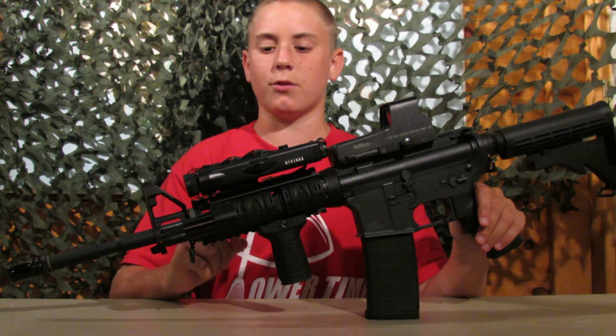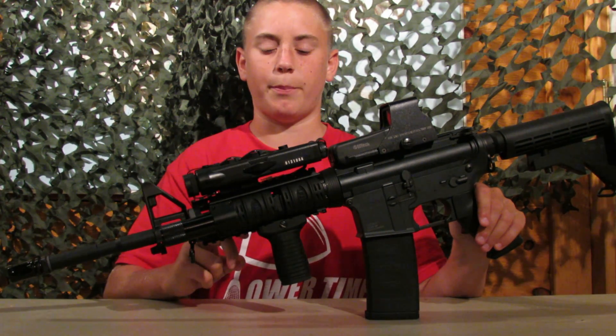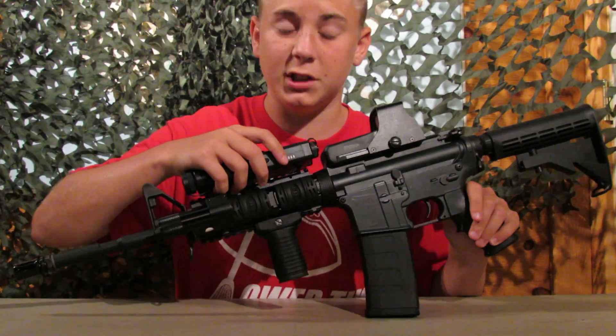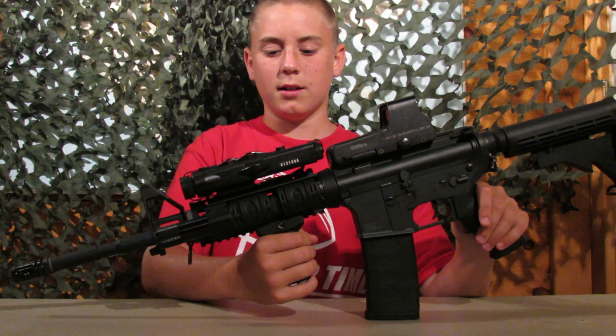We have the D-Boys PEQ box right there with a 9.6 butterfly battery in it. And I have two UTG rail covers there and a stubby foregrip.